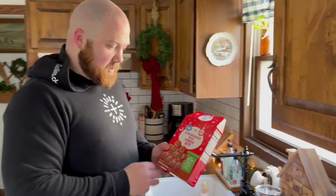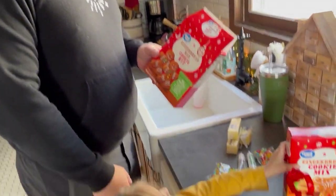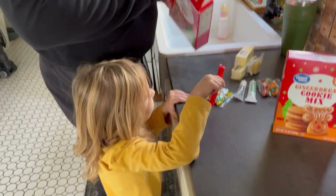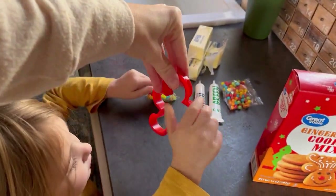What's up, y'all? We're going to make some gingerbread cookies. Are you excited, Ruby? Do you want to do little man ones like this, or do you want to do some animals?